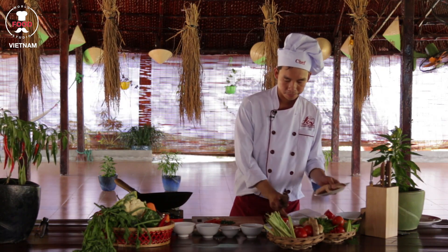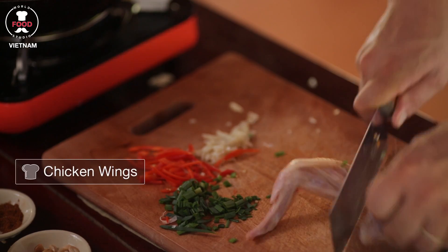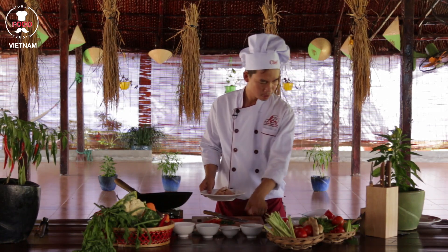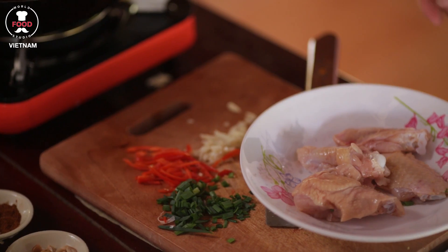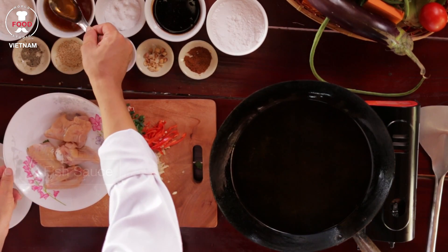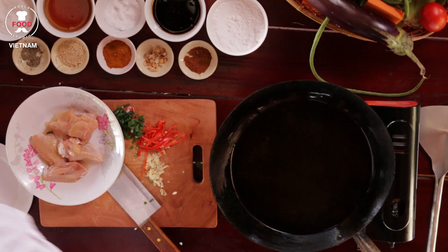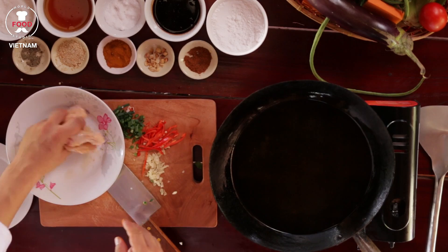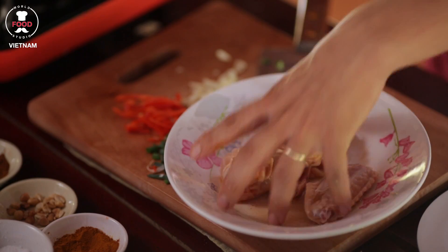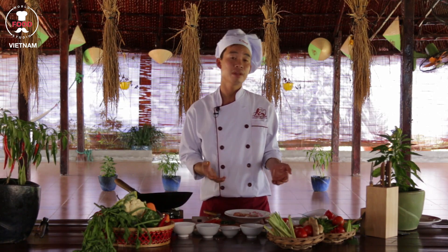Now cut the chicken for marinating. Marinate the chicken with one tablespoon of fish sauce for about 10 minutes before you cook it.